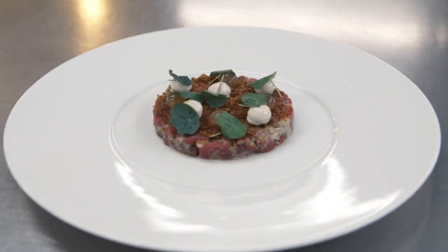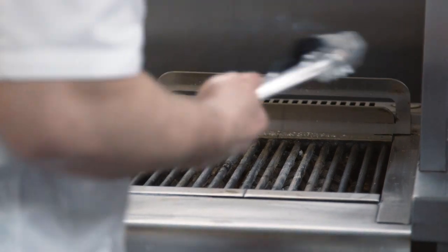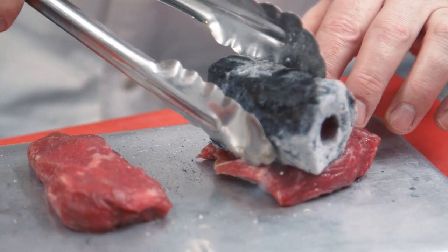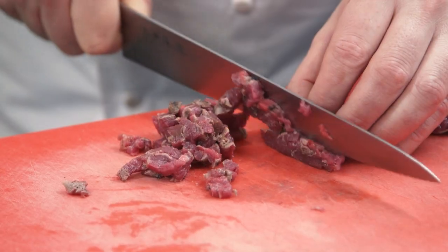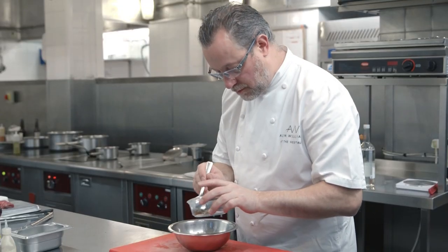The dish I'll be making for you today is beef tartare with oysters and nasturtiums. The Victorians used to mix beef and oysters in pies, so I'm doing a beef and oyster tartare using fresh oysters through the tartare and then we make an oyster emulsion for the top.